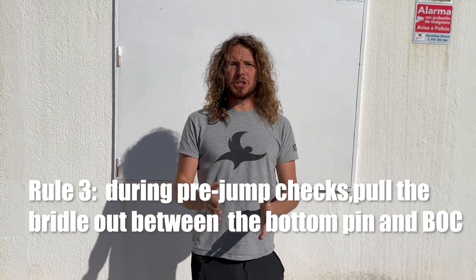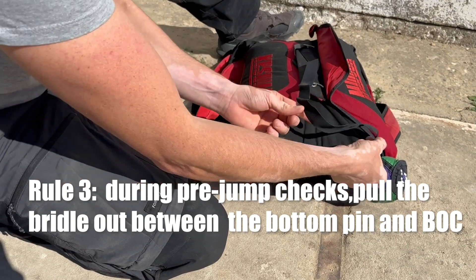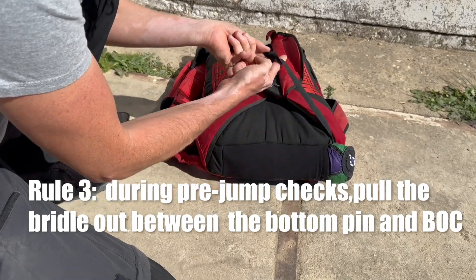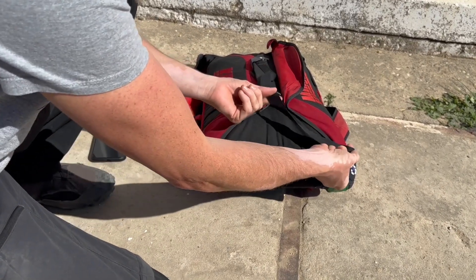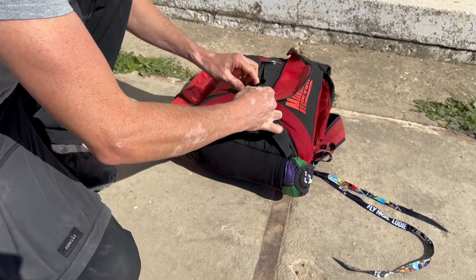Rule number three: when you are doing your pre-jump check, pull the bridle out between the bottom pin and the BOC and check the continuity — visually and also with your fingers. If the routing is correct, it is really obvious. And if the routing is incorrect, it will be really obvious as well.